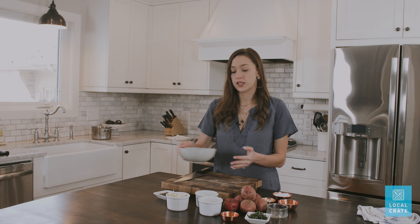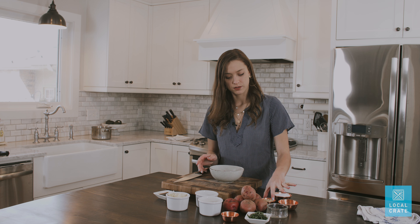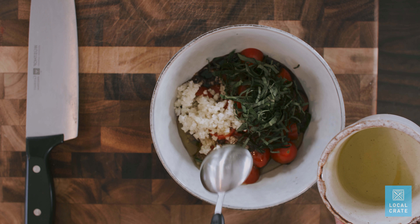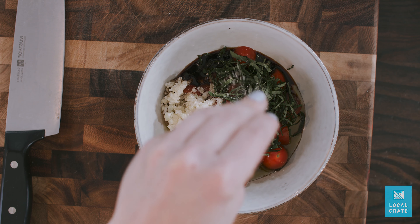Now we're gonna start making our bruschetta. We're gonna take the cherry tomatoes that we had cut in half, add the garlic, then add our basil, add our balsamic vinegar, two tablespoons of oil, and a generous pinch of salt and pepper.